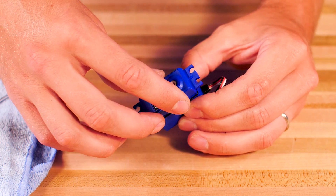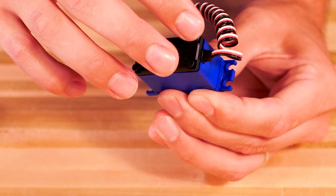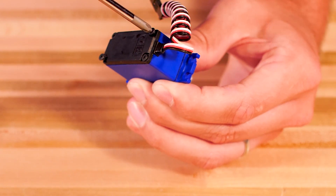Make sure all the gaskets and o-rings are properly seated before tightening down the screws. Now replace the cover and reinstall the four screws in the servo case, and your upgraded servo is ready to go.